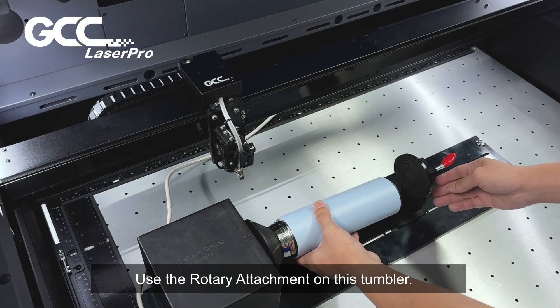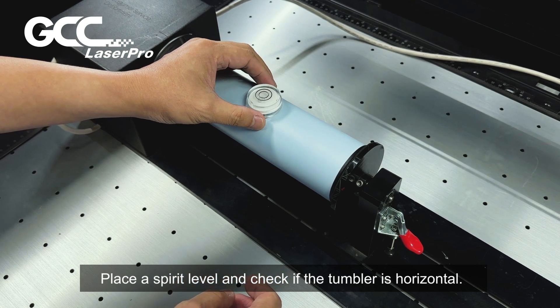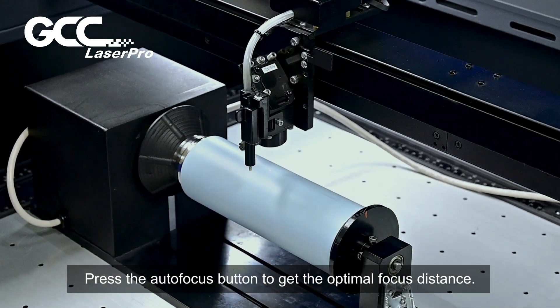Use the rotary attachment on this tumbler. Place a spirit level and check if the tumbler is horizontal. Press the autofocus button to get the optimal focus distance.